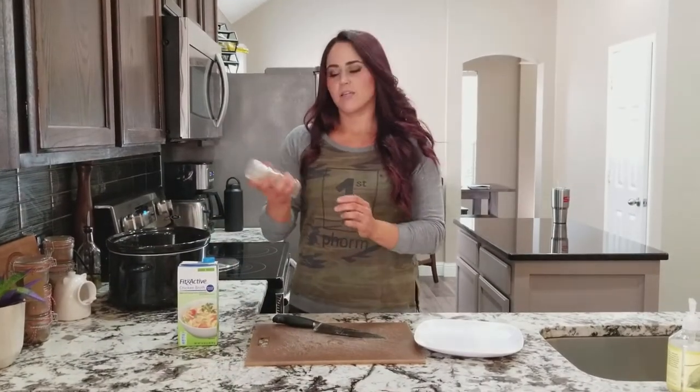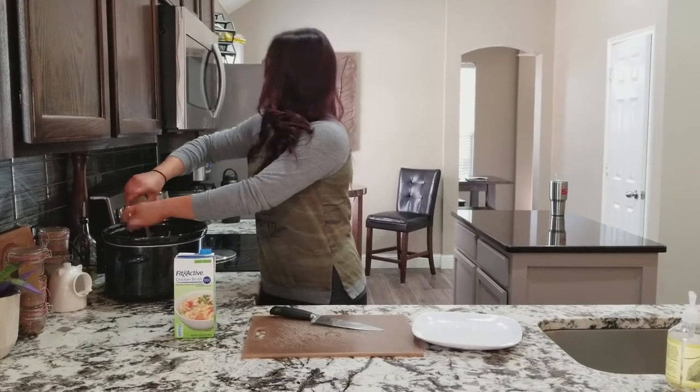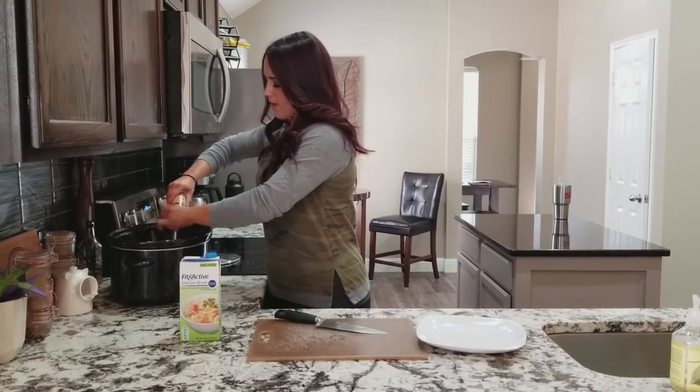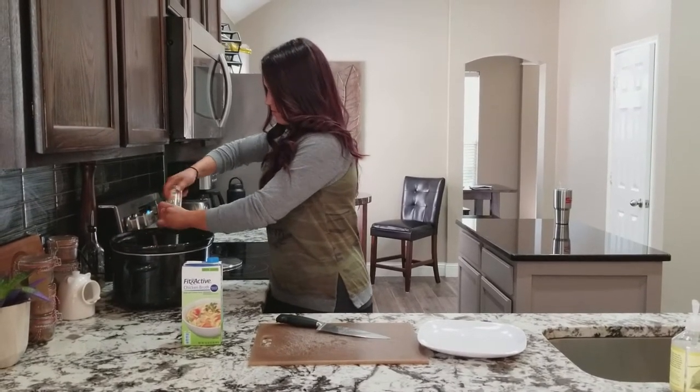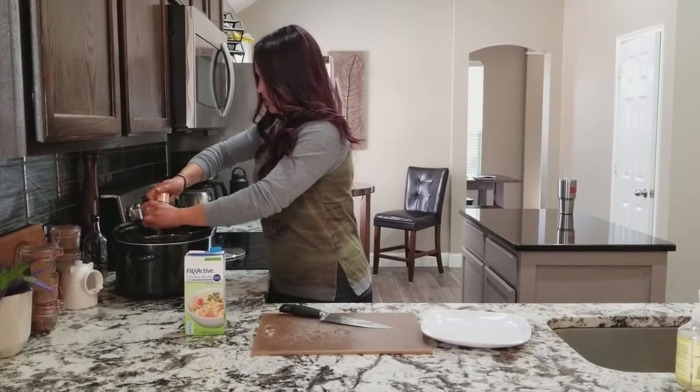Next I'm going to put some seasoning on there. You can really have fun with seasonings — you can use garlic, salt and pepper, whatever you want to use. I'm pretty generous with my seasoning just so it has really good taste.